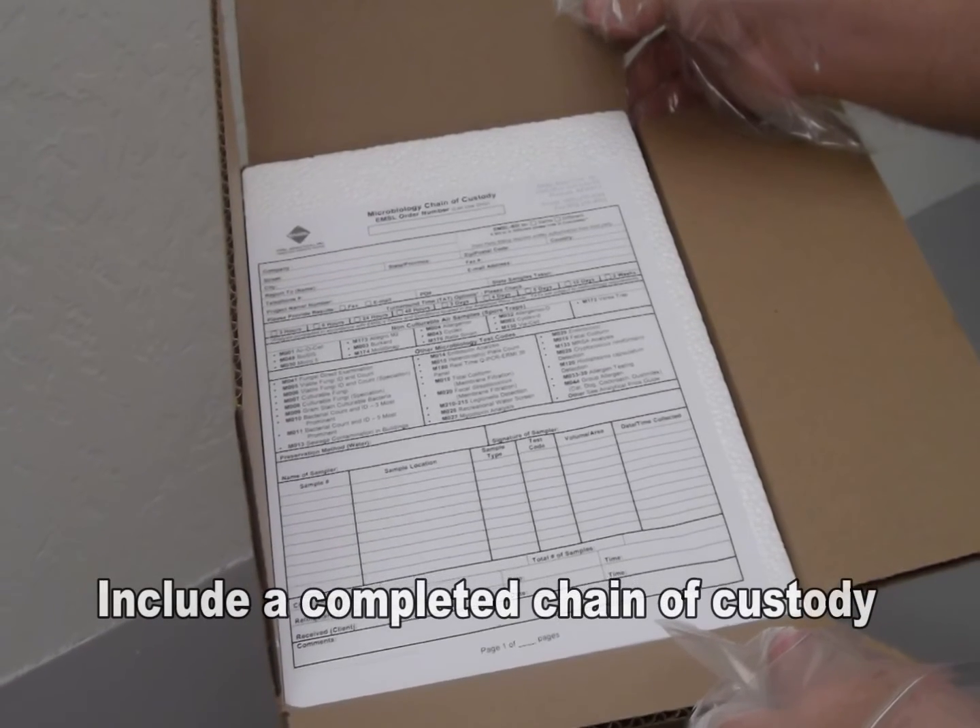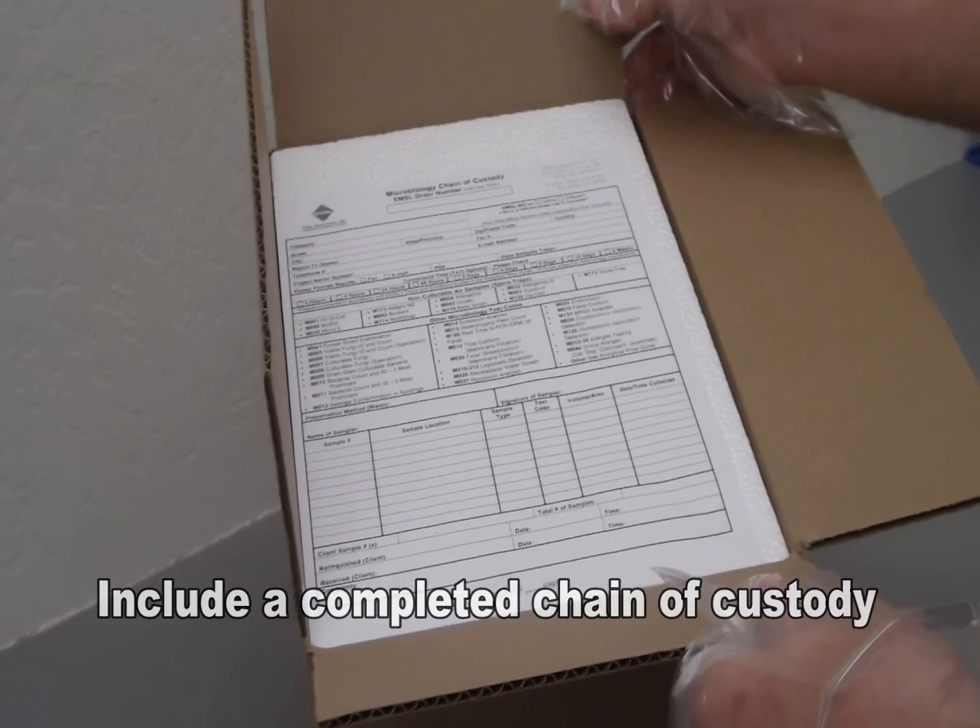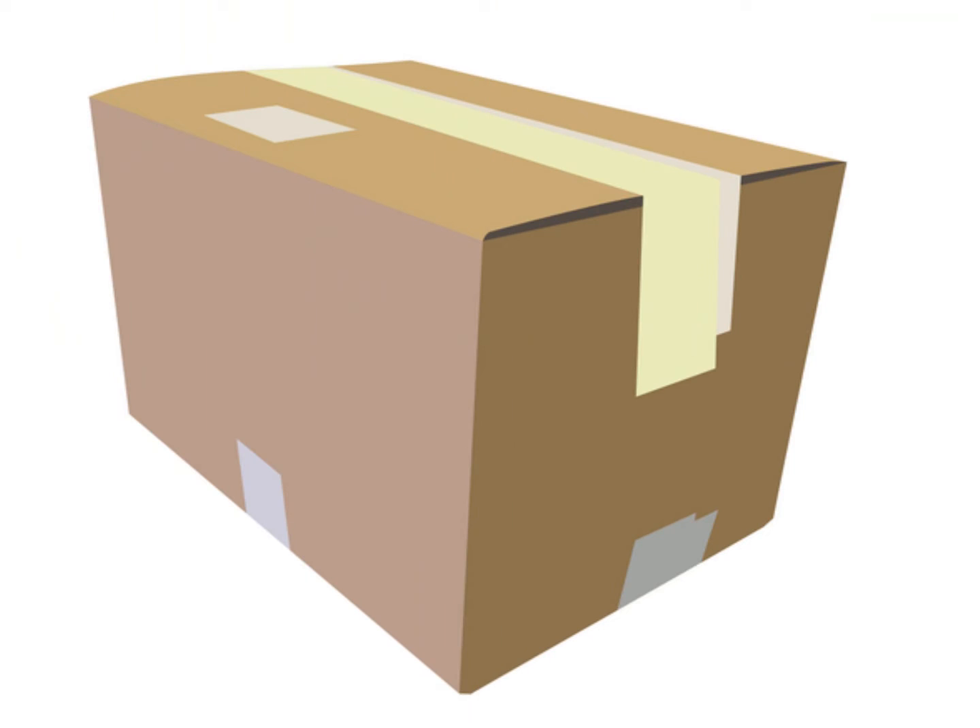Include a completed chain of custody. Ensure that it is packaged so that it doesn't get wet or damaged. Identify the sample type on the outside of the package as a food sample.